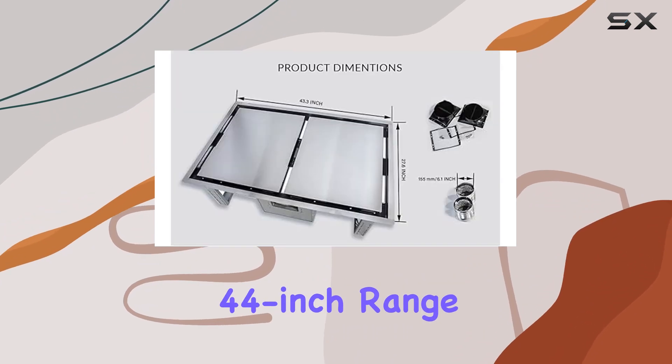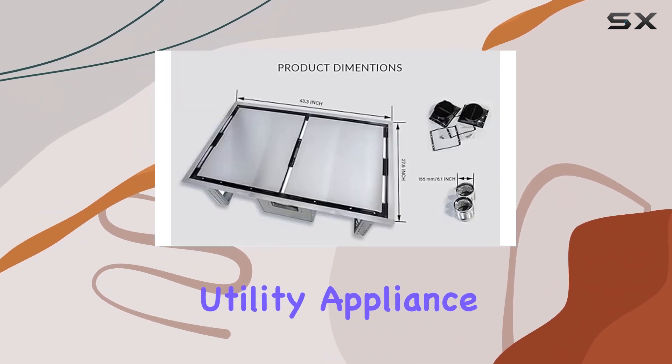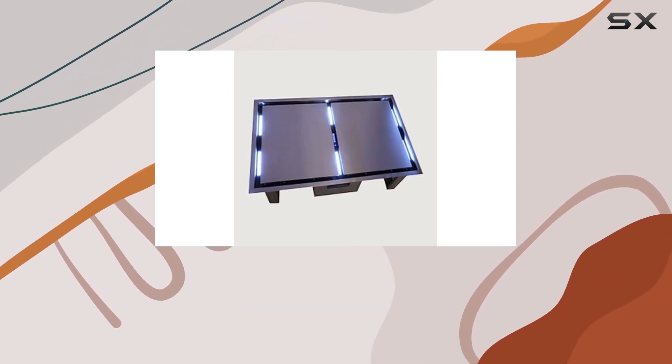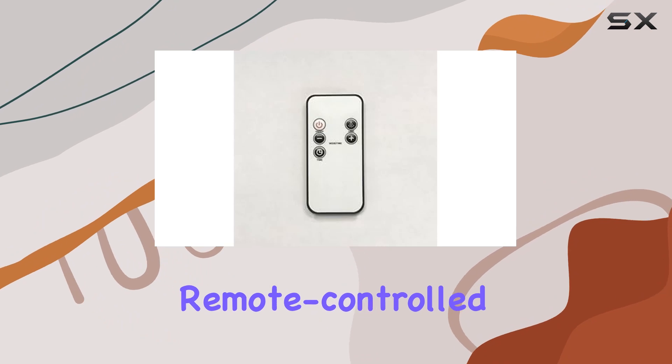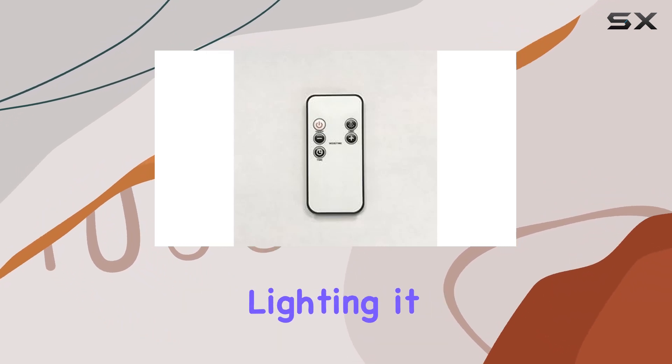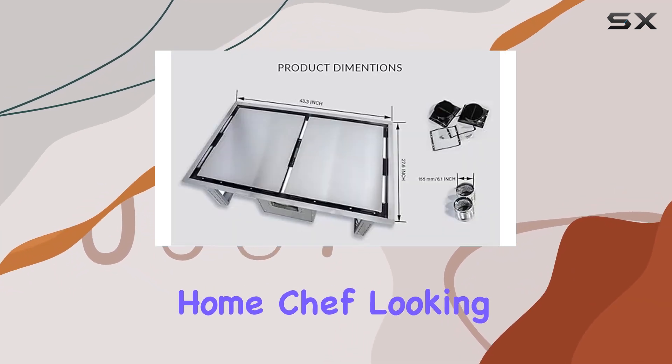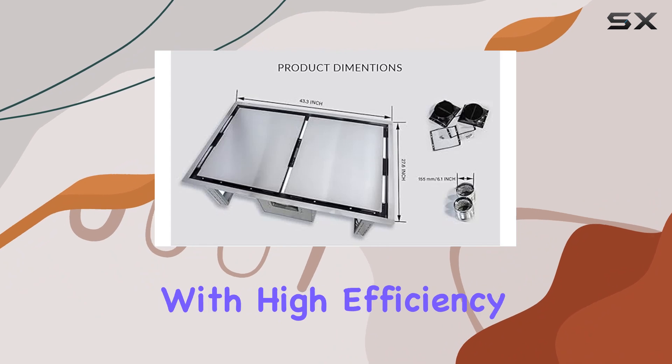In conclusion, the Forno Arezzo 44-inch range hood is much more than a utility appliance — it is a statement of style and a testament to functional design. With features like a double motor, remote-controlled operation, and elegant built-in lighting, it stands out as a top contender for those looking to upgrade their kitchen ventilation system. For any home chef looking to combine sophistication with high efficiency, this model might just be the perfect fit.